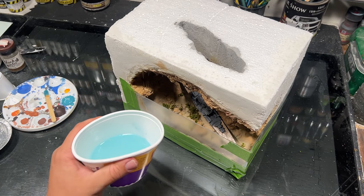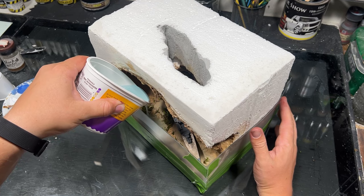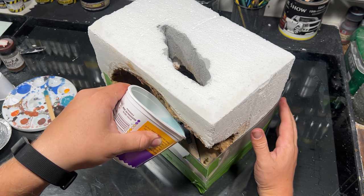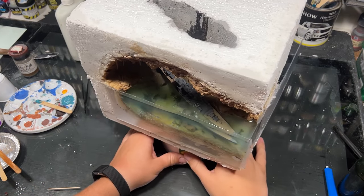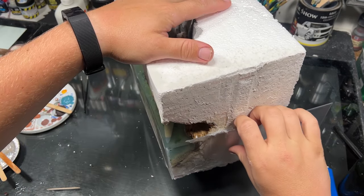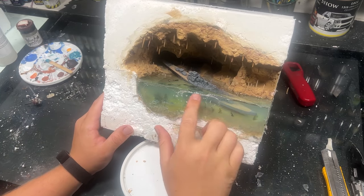Those of you who have used resin before know that if you pour it too thick and too deep, it'll get too hot, create bubbles, and it's all around not a pleasant experience. In the past I'd gotten away with it — my previous resin was maybe just better for deeper pours — but this one wasn't. I got a couple of bubbles in it and the dam leaked, I think because it got so hot that the hot glue reactivated. It was a disaster, and I didn't record any of it because I was in full panic mode.